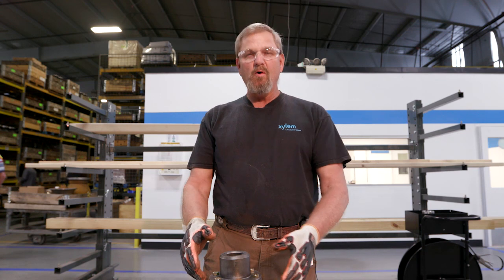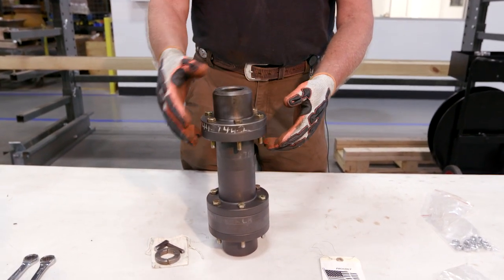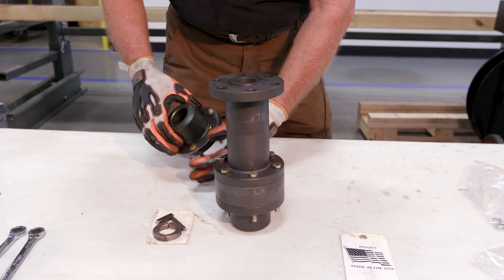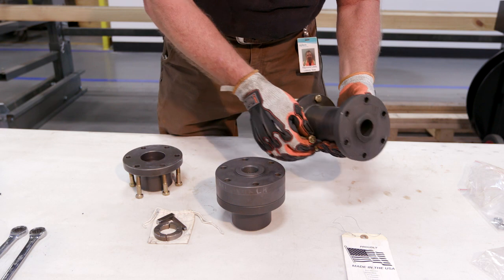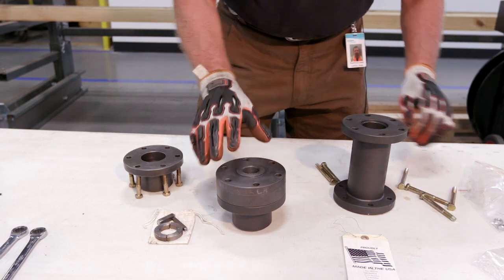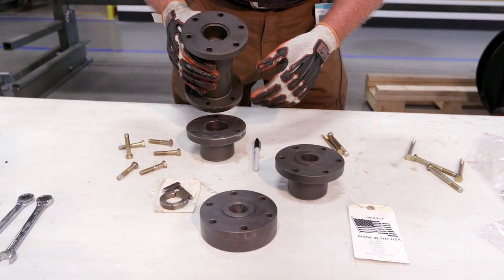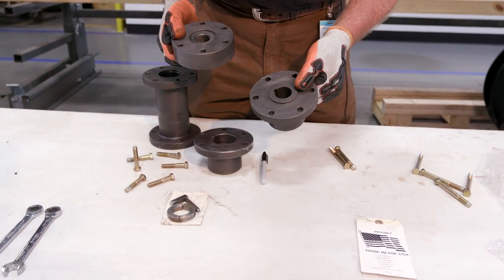We're here today to show you the component parts of an AS spacer coupling and proper installation. When you receive the coupling it comes together assembled. You'll unbolt the coupling and remove the bag of components. After taking the nuts off you'll have four components: a motor hub, a spacer coupling, an adjusting nut which has threads in it, and a pump shaft which has keys.